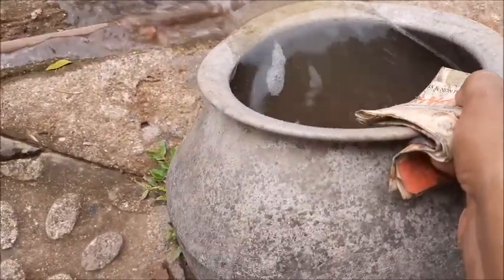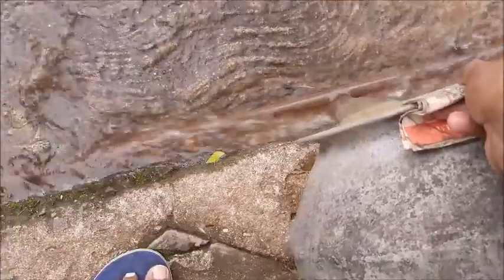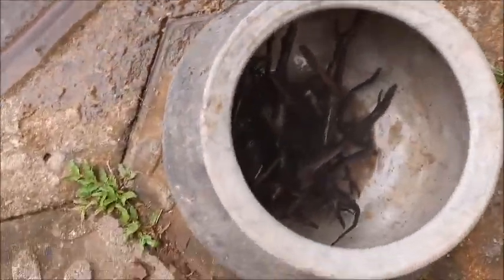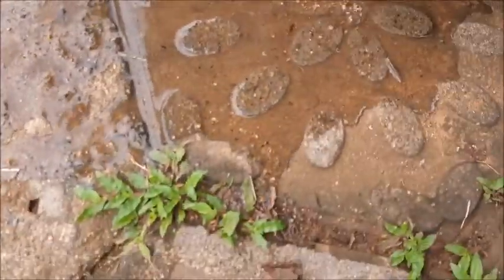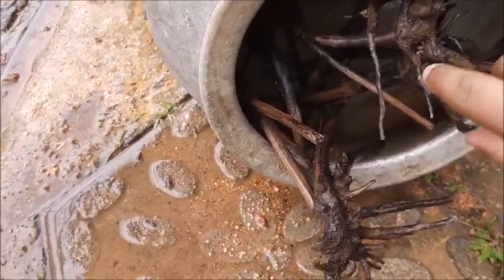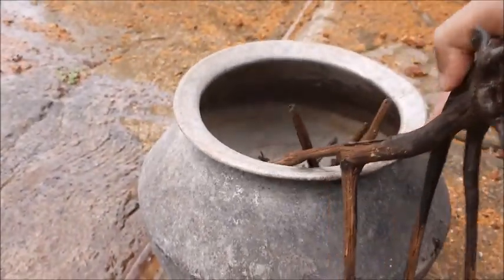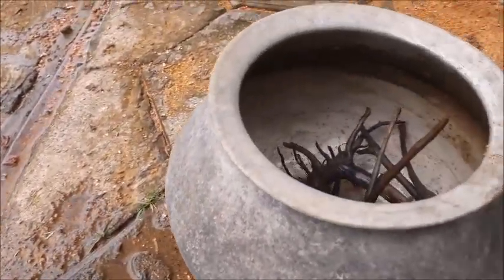Now I'm going to remove the water. I can directly put the wood into the tank. No need to worry about algae, bacteria, or water discoloration — I can put them directly into the tank.